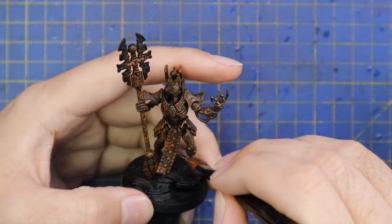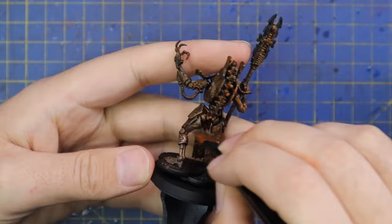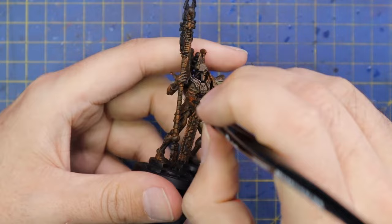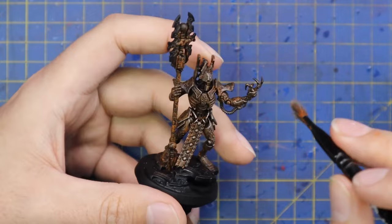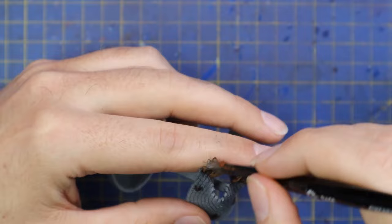After that I grab some Lead Belcher and dry brush the entire piece with it — a little bit heavier than I did with my basic infantry. I want to return some of the silver to this model, the idea being that maybe he has been looked after just a little bit better than the basic infantry. It's once again simple and quick, using the same haggard old large base coat brush I've used for the entire first three steps. Because there's so little silver paint on it, it doesn't go into the recesses — it just gives this beautiful dry brush effect across the entire body.